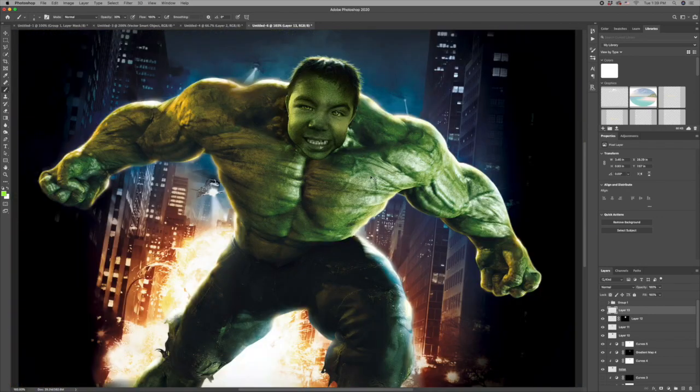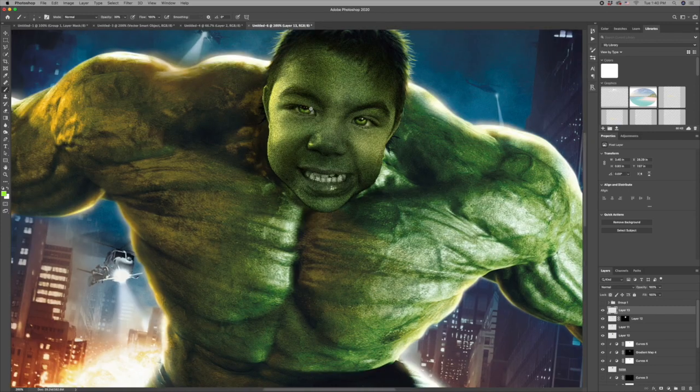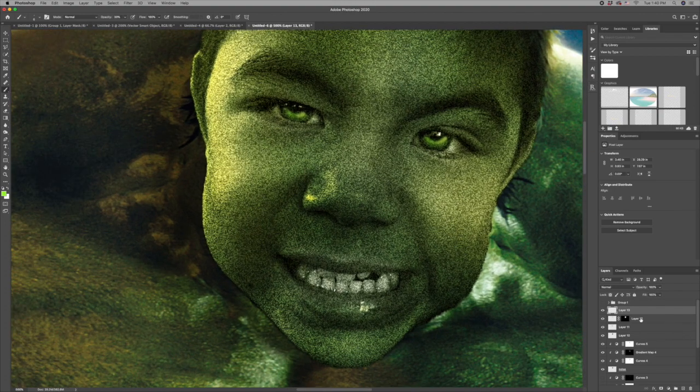As we zoom out — yeah, like that! But he has a highlight in one eye but not the other, so I'll select everything, Command-Shift-C and Command-V to create a new layer, then use the stamp tool to click right on the highlight and add that highlight to the other eye.